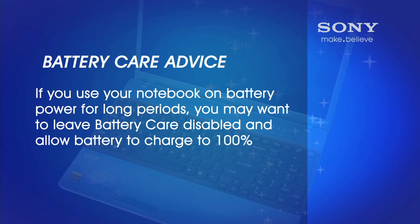Just some quick advice on battery care. If you're a user that needs to use the notebook on battery power for long periods of time, then you will probably want to leave the battery care disabled and allow the battery to charge fully to 100%.